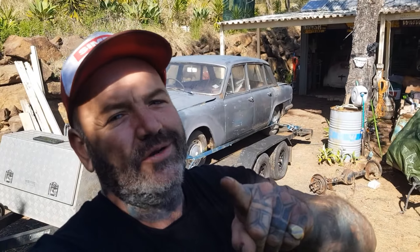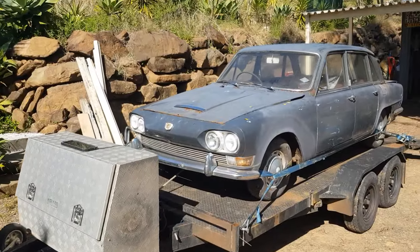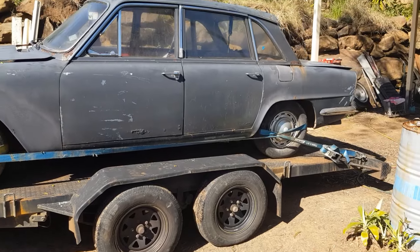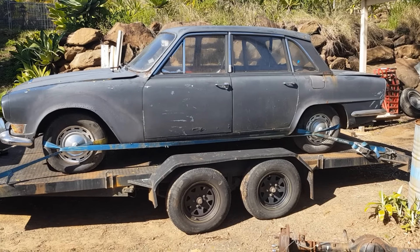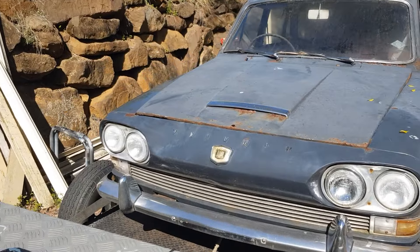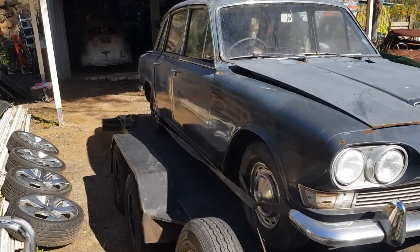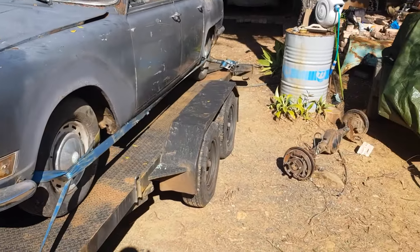Welcome back to Copperhead Customs and welcome back to a new episode — something different. So this is a 1964 Triumph 2000, but it has had the 2.5 litre motor put in it. These are meant to be freaking badass to drive — they're meant to handle really, really well, they're light, and for their size they're pretty high powered with the 2.5 in it.